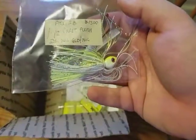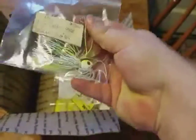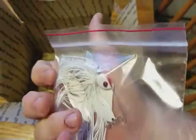Next we have some Spammer Baits. This is the Chartouche Flash, half ounce — my favorite size. Next we have another half-ounce Spammer Bait in white red nose, with a little red on the nose and in the eye there.